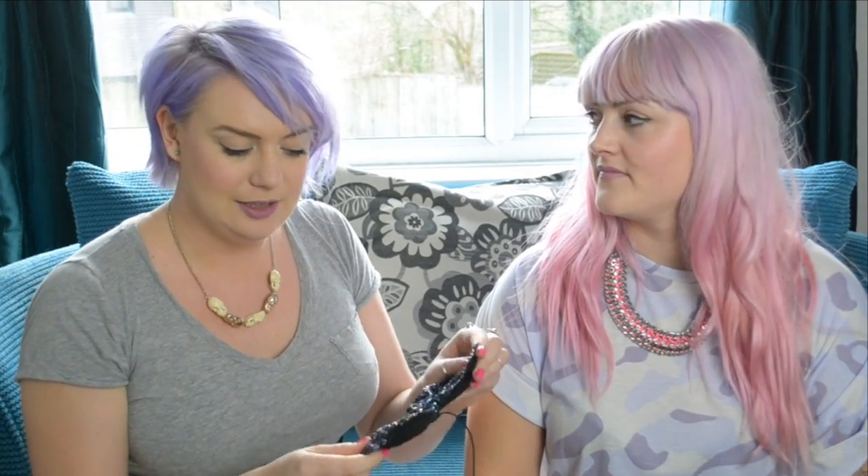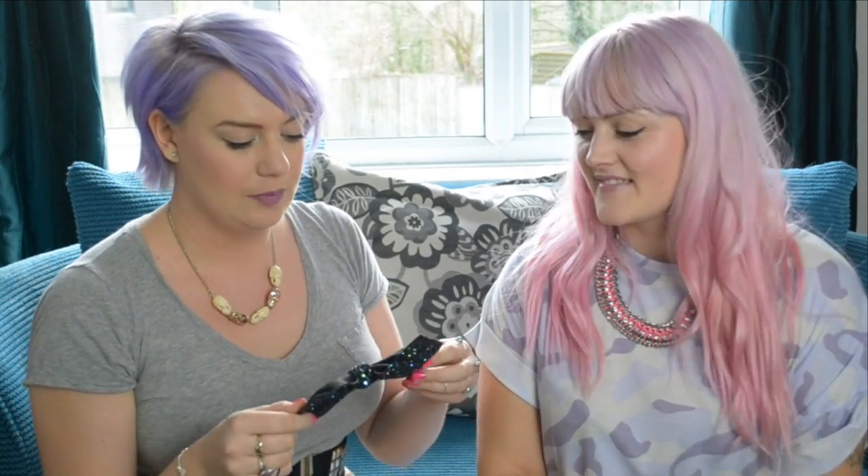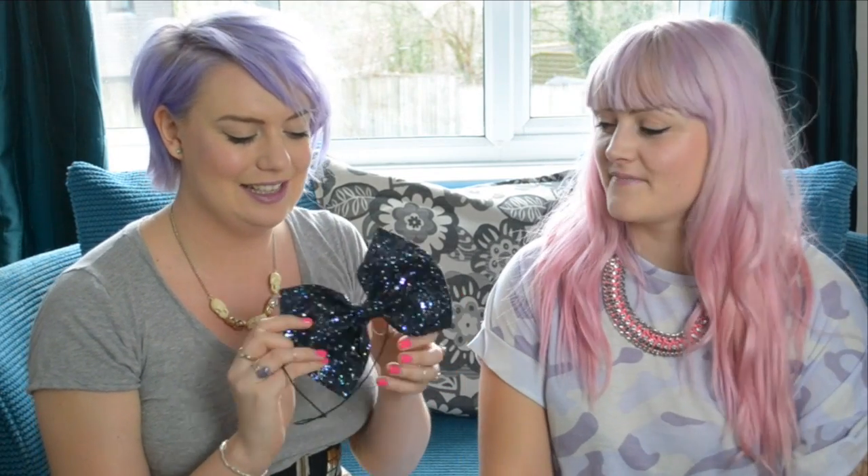Hi guys, welcome to the Crown and Glory YouTube channel. Today we're very lucky to be joined by one of our good friends Emily from Fishy Designs with her amazing unicorn hair. Emily is going to be our model today while we talk you through one of our best selling products, which is our huge glitter hair bow. So sparkly, I love it! And today we've got it in our favourite which is a petrol colour.